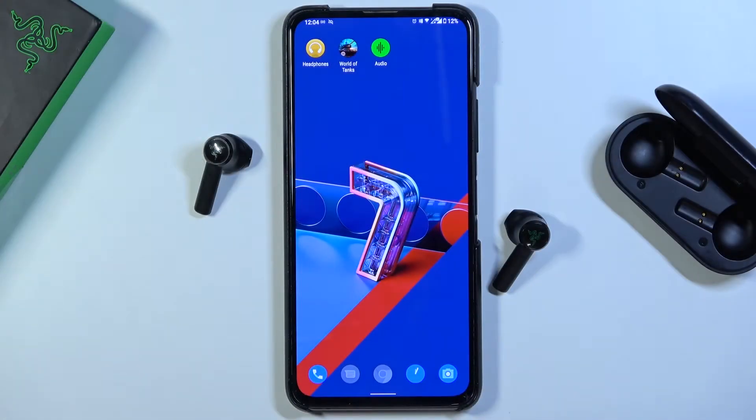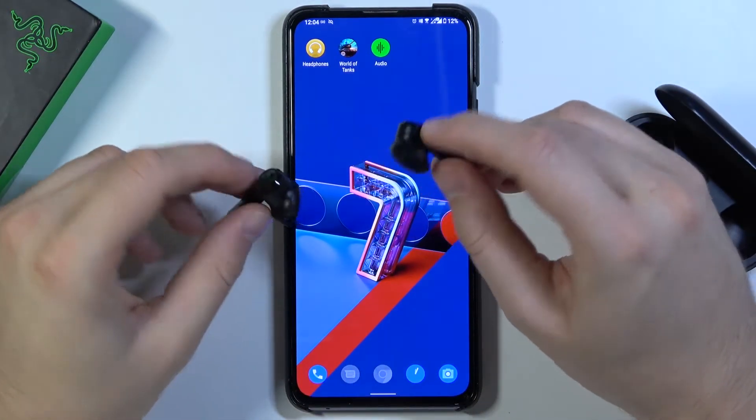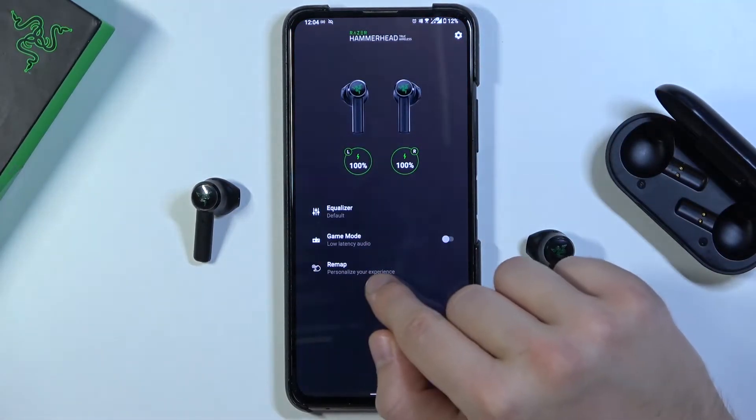Welcome. Today I'm with Razer Hammerhead True Wireless Earphones and I'll show you how we can customize these touch control gestures. We have to be connected with the Razer audio application and then go to Remap.